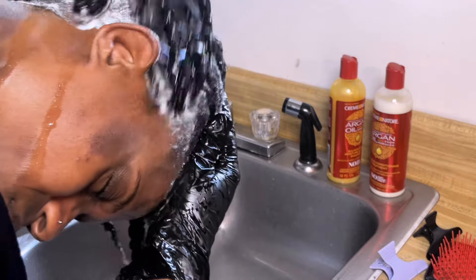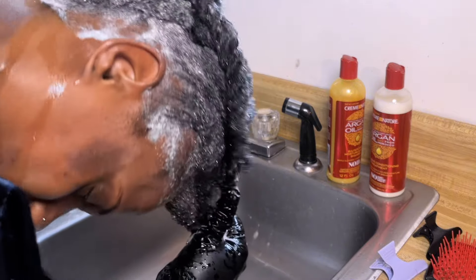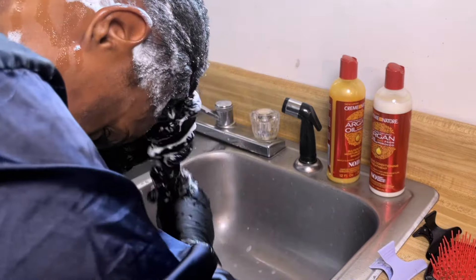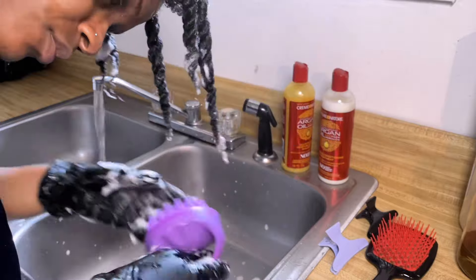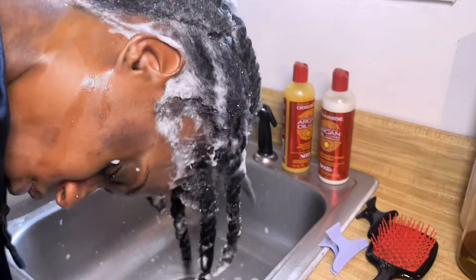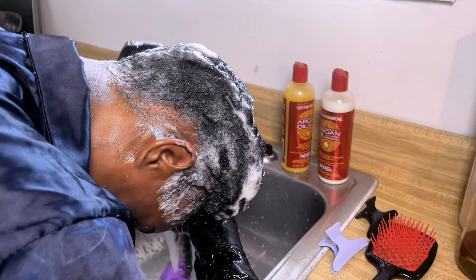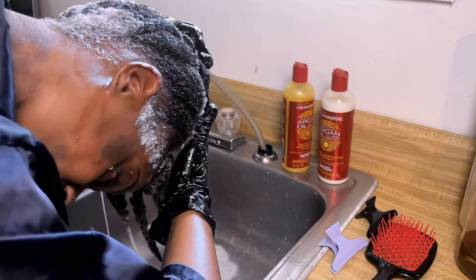Unfortunately, my phone decided to stop recording while I was past the shampooing phase. I did go in and use the conditioner, which was very nice — it left my hair feeling nice and smooth, and the consistency was very creamy. I'm not sure if I detangled again with it, but it was a nice consistency. Next time I'm going to try to film the actual conditioning process and get a genuine response to how I like it.